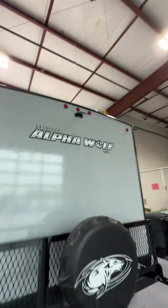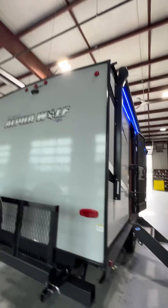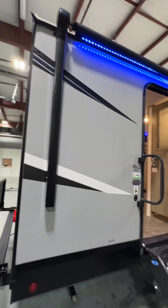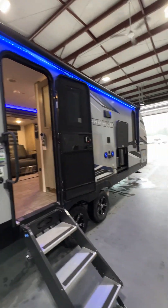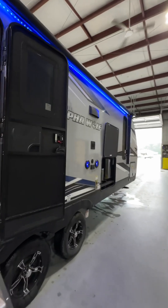There's a flip-down travel rack in the back. A backup camera monitor comes with the unit — you'll download an app for your phone and it'll work right off Bluetooth. One cool thing about the Alpha Wolf is you get a full-size awning, so it'll go from tip to tip.